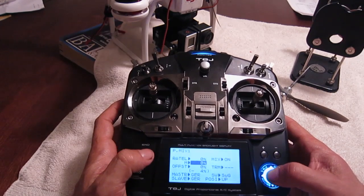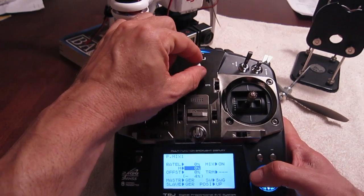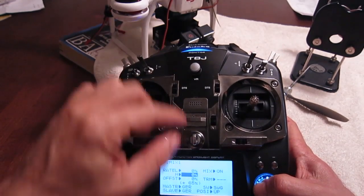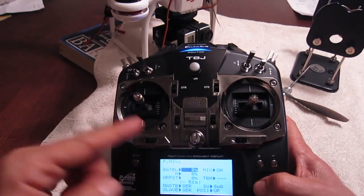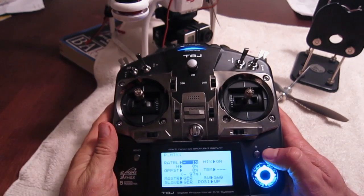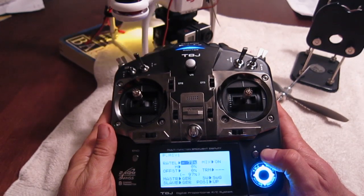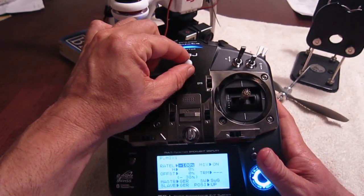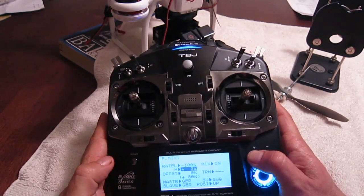Now the next part gets a little tricky, because you actually want to change these settings up here, but you can only get to them if you actually tweak the dial. If I tweak the dial all the way clockwise, it selects the H. If I twist the dial to the left, it selects the rate L. I'm going to go to rate L and change that to negative 100. Then I'll take this dial counterclockwise, which selects the H, and I'm going to make that positive 100.